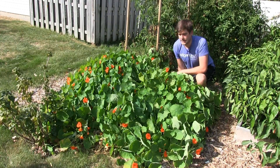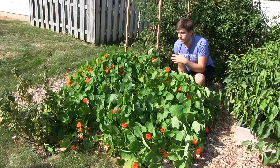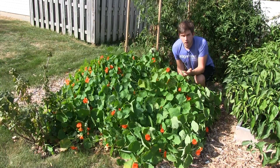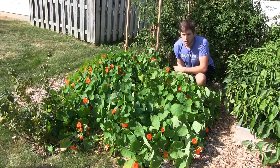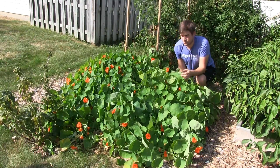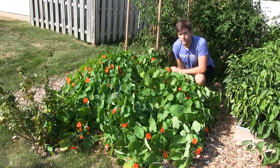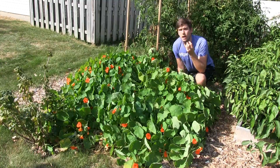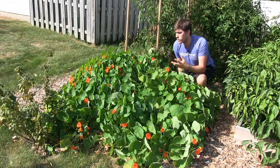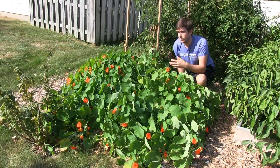Another thing we've done is we've fertilized on a very regular basis. So many times people just assume that your garden is going to have all the nutrients it needs at the beginning of the year — kind of a one-stop shop, throw in some compost and you're done. What we've done instead is we've added compost, we've added rock dust, we've added worm castings, and we've also added Trifecta Plus at the very beginning of the year.